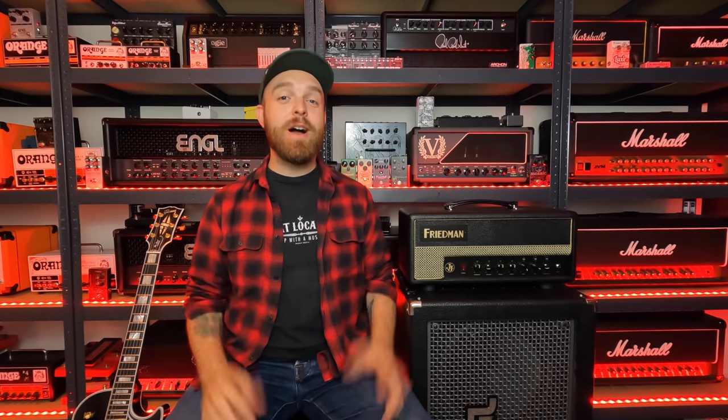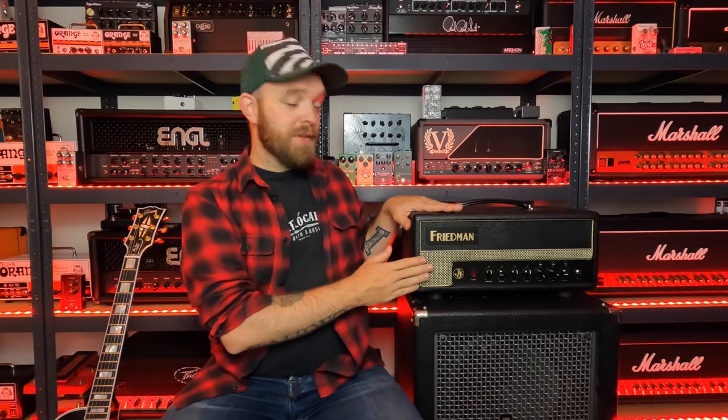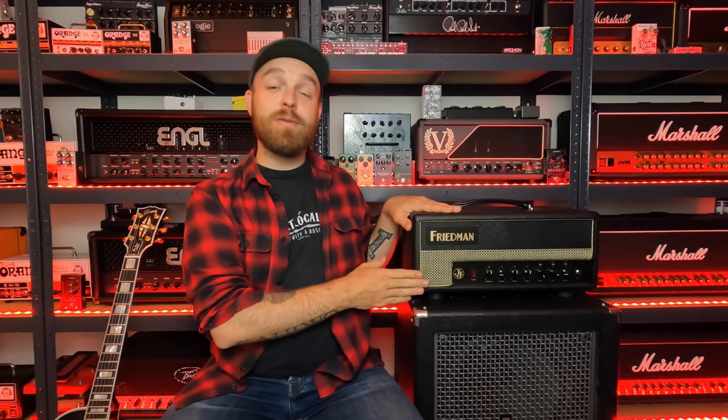Hey guys, John here from Sonic Drive Studio. I hope you're all doing well and welcome back to the channel. Today I'm going to try to sound like Alice in Chains using a tube amplifier, the Friedman Double J Jr., to be exact, which of course is the signature amplifier for Jerry Cantrell.